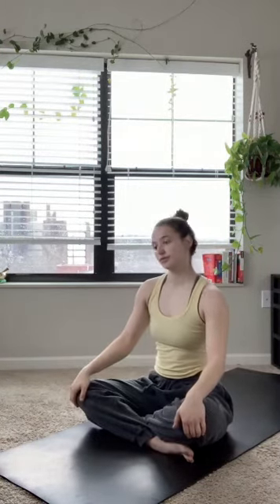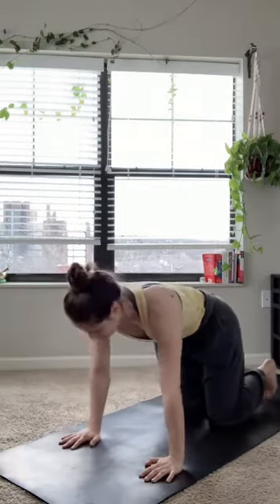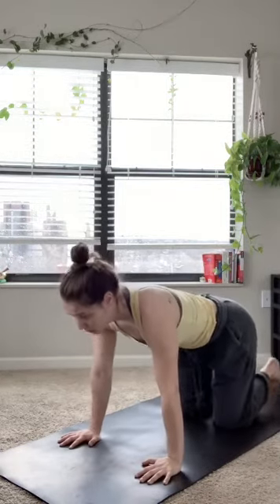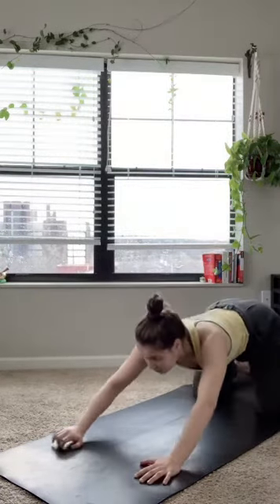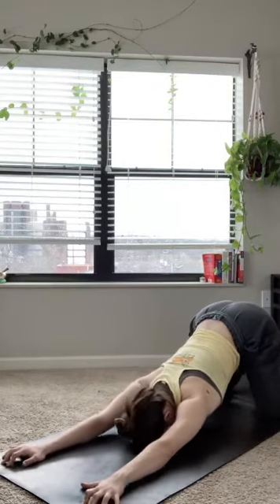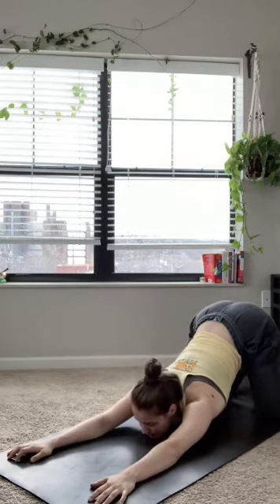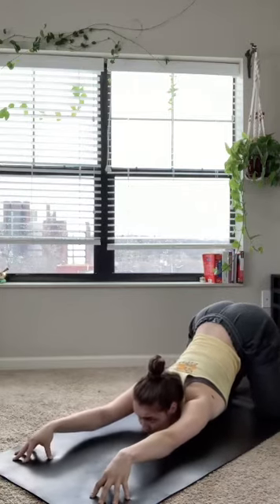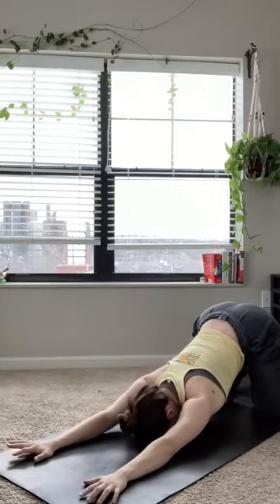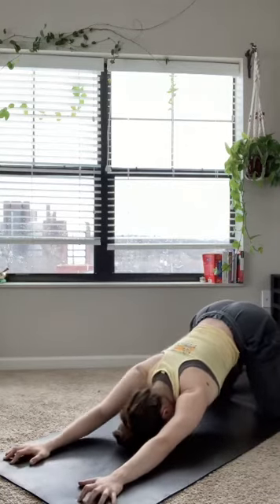We're going to find our way into a tabletop position. Wrists stacked right under shoulders, knees right under the hips. We're going to make our way back into puppy pose — basically a child's pose with your knees on the mat and your hips lifted up in the air. If done right, you can really feel this in the tops of the shoulders and the low back. Really emphasizing that curve in the spine; forehead or chin can find the mat, whatever feels comfortable. Make sure those knees are stacked right under those hips.